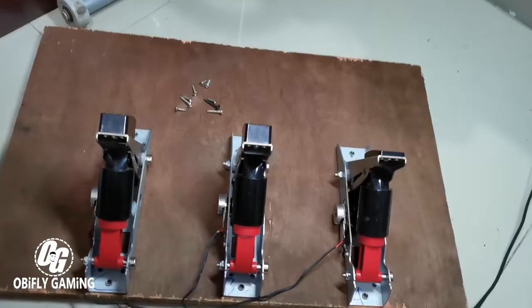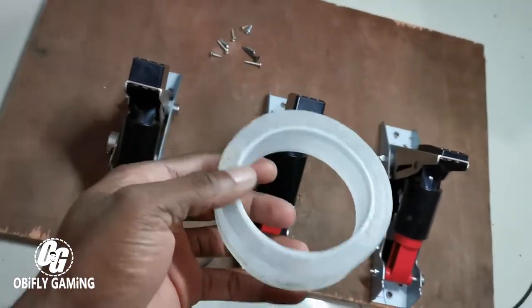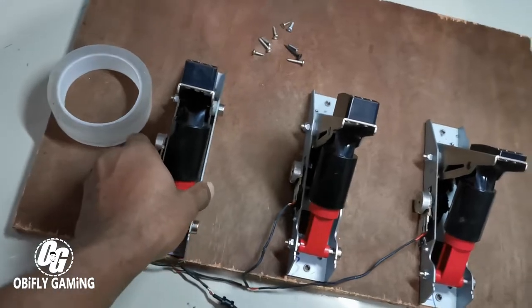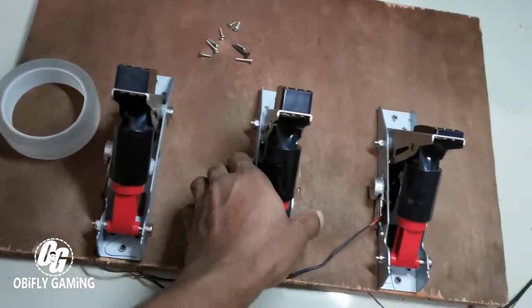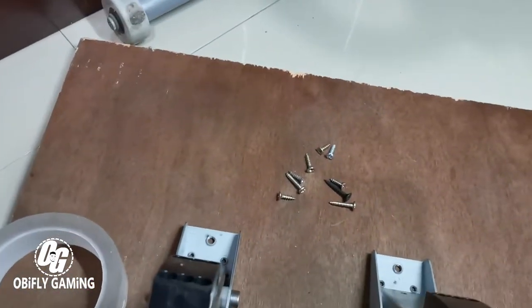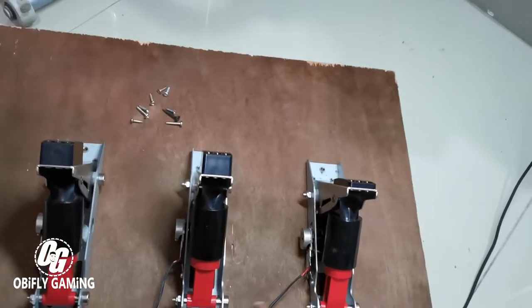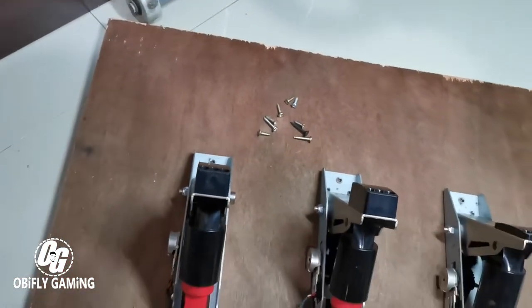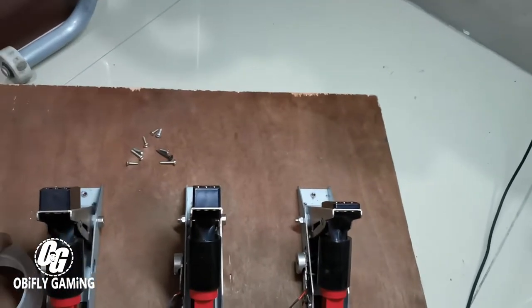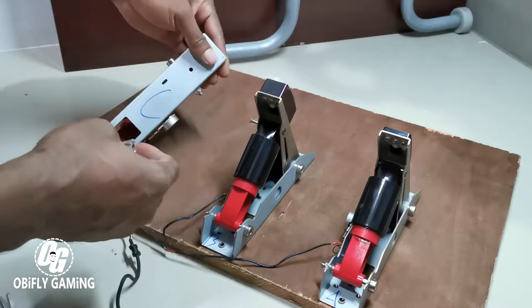Now talking about the next step — I have my double-sided tape. I've only placed the pedals but haven't tightened or fixed them yet. I have screws right there, so I'm going to use the double-sided tape behind these pedals and then also use those screws as well.